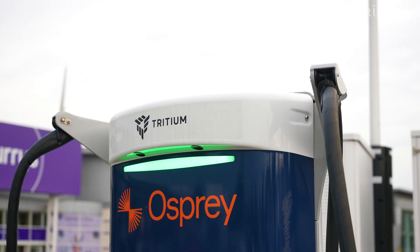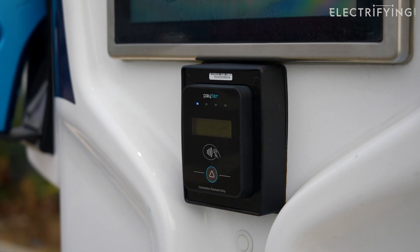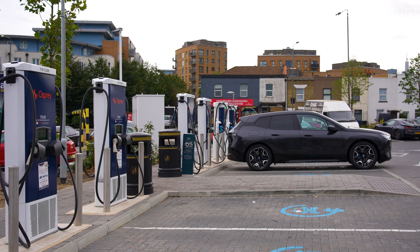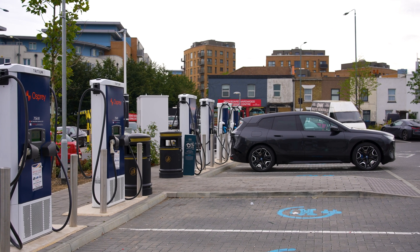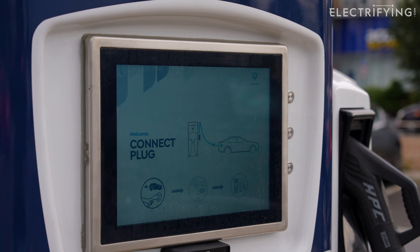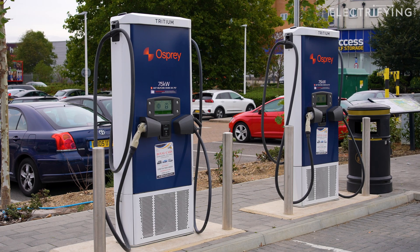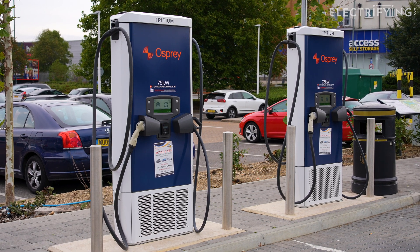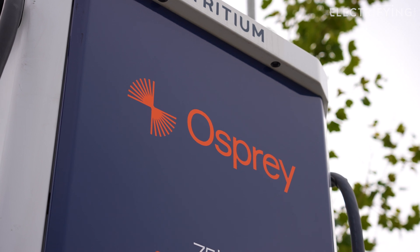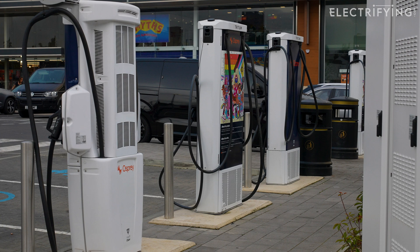Rather annoyingly, Osprey announced a whopping price increase just after we finished filming this, so we re-recorded a bit. Then it announced it was dropping the price again — so here we are, third time lucky. It's a good thing that the company reacts quickly to prices coming down as well as going up. For the latest prices and how they compare to other charging providers, head over to electrifying.com. At the time I recorded this, the price was set at 79p per kilowatt hour, which is on the expensive side. That means you're really only going to use these in an emergency for a quick top-up. Filling my iX from 10% to 80% works out at around £40, which is a lot — but comparable to filling a big SUV with diesel. If you had a car with a smaller battery, such as a BMW i3, you'd be looking at around £20.